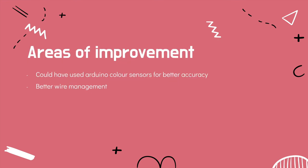Of course, there were still some areas of improvement. For example, we could have used our Arduino colour sensors for better accuracy, and also because our Arduino colour sensors were more compact than the Lego ones, so we could have had more space at the front. We could also have managed our wires more properly, because some of the wires were obstructing.